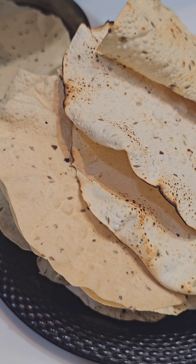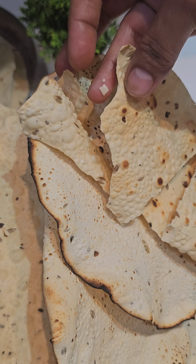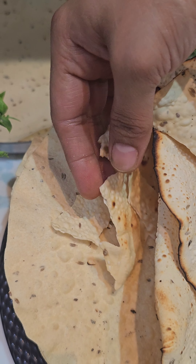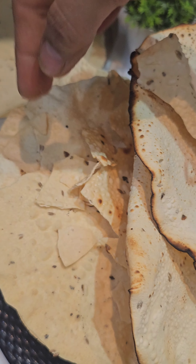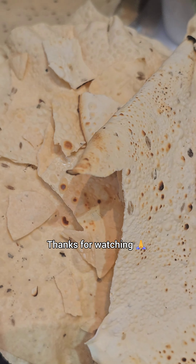It is very tasty — you can try it! How do you feel about this recipe? Please comment and tell me. If you like this video, please like, share, and follow. Please make this papad at home and share this crispy papad recipe with your friends and relatives. Thanks for watching!